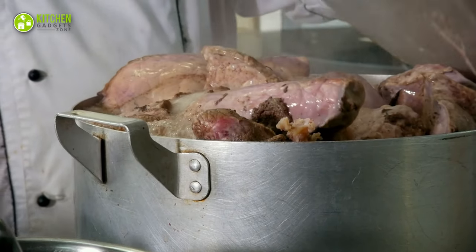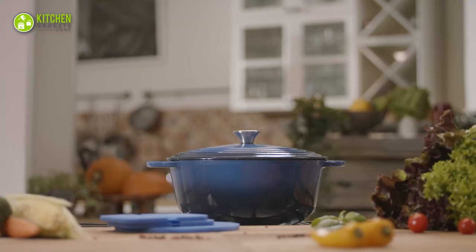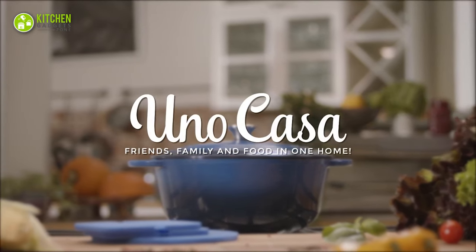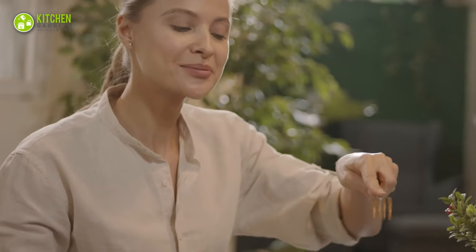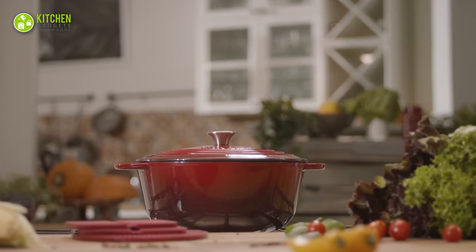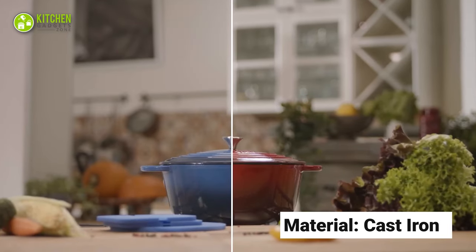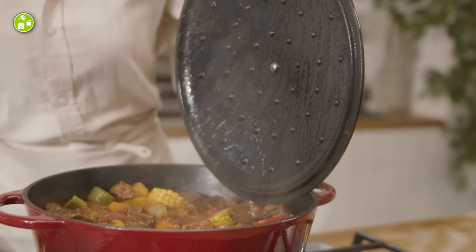Slow-cooked food tastes amazing but requires a longer time in your regular pans. So, you need this UNO CASA Enameled Cast Iron Dutch Oven, which is designed to balance the perfect texture, crispness, and crunch of your slow-cooked dishes. Its pot and lid are made of cast iron that locks the heat perfectly and spreads it all over the pot.